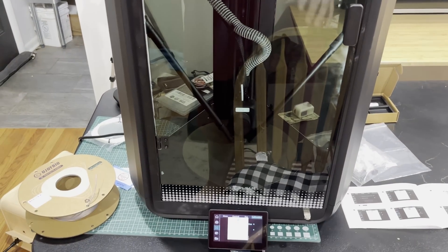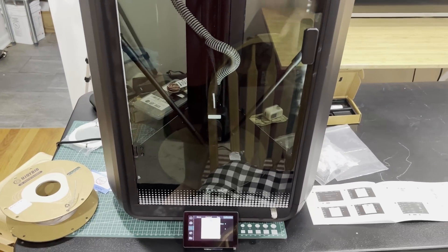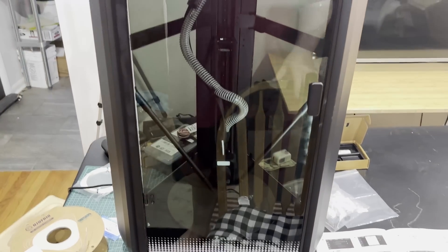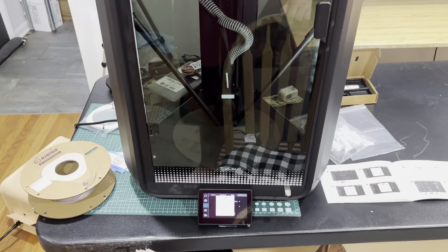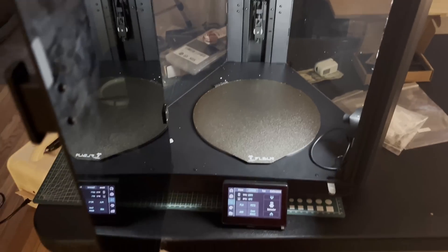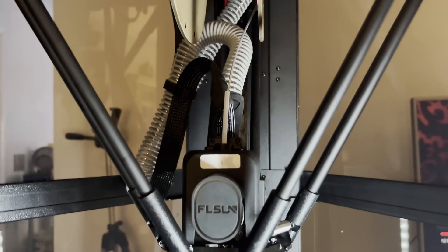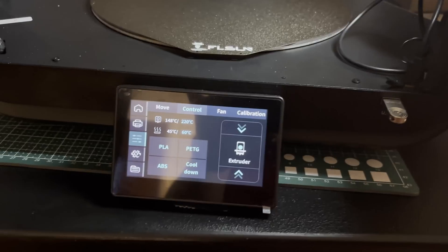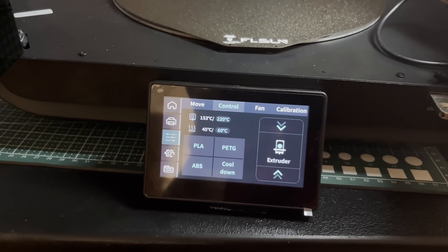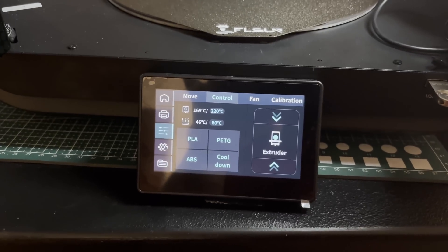This isn't going to be its permanent home — I just want to do a benchy out here and then move it to where it'll actually be used, so I'll have to redo calibration there. I've let it finish calibration and I'm trying to feed in some PLA. Fingers crossed, we're going to try to print a benchy, and then I'll move this to its more permanent location and print as much as I can.